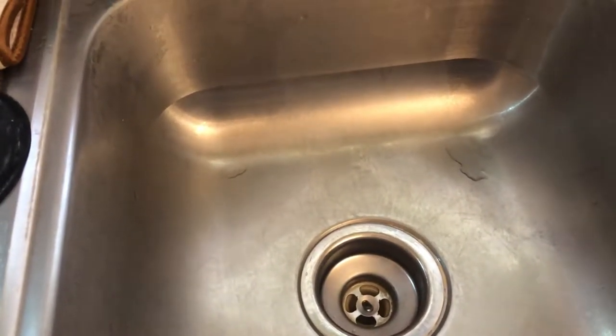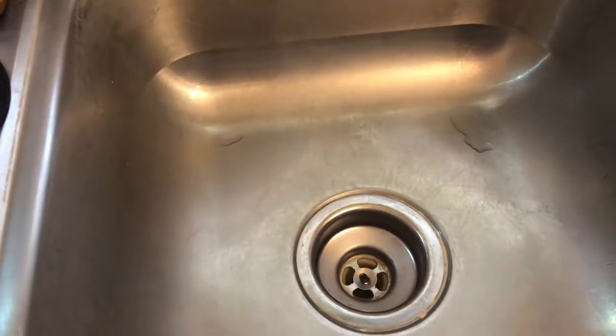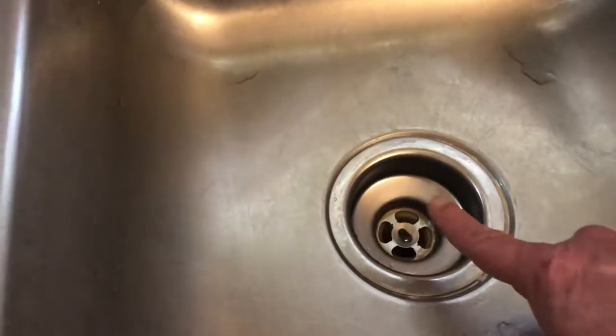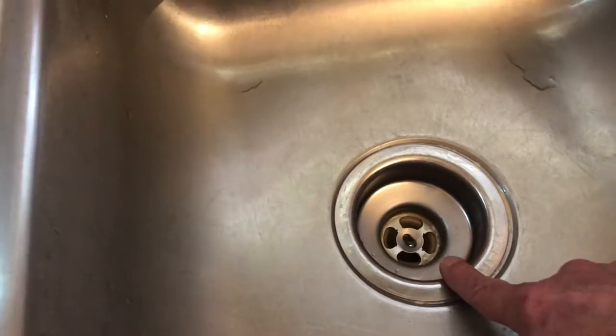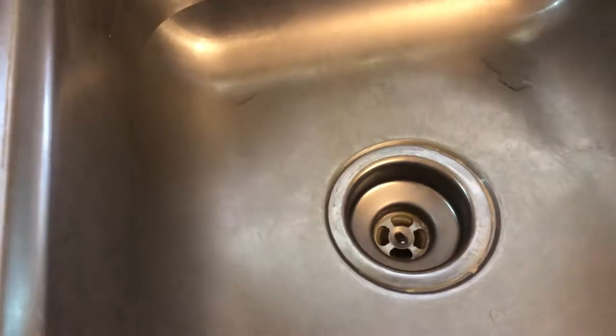Hello friends, this is Miami Seago Indiana. Just a quick kitchen drain tip for you today. We want to put something here so we don't have particles of food going down the drain, which can cause clogs.